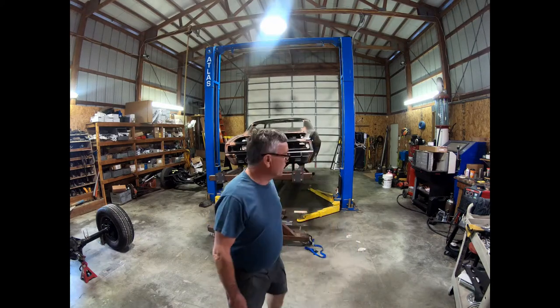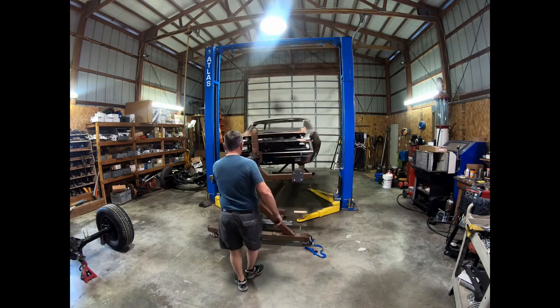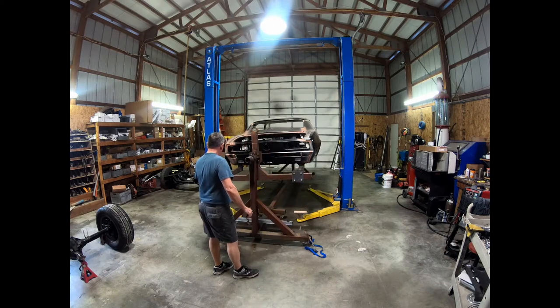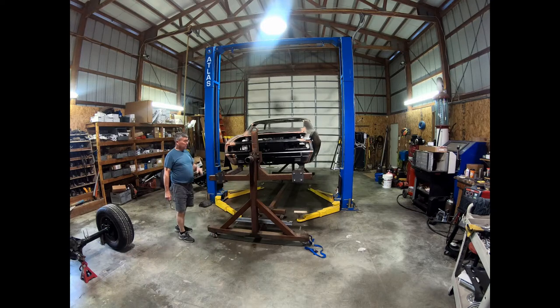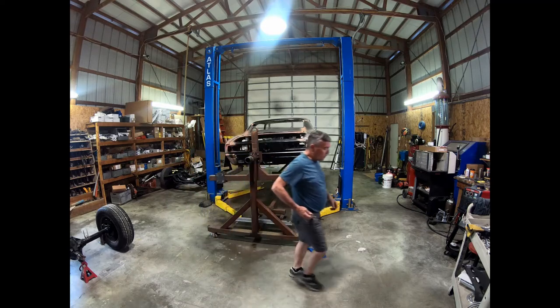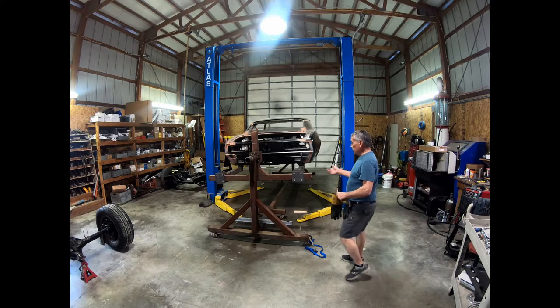Sorry, it's been a while since I posted anything on the Camaro project. This is where we're at right now — I did the firewall, I think I put the roof on there, and it may start raining.